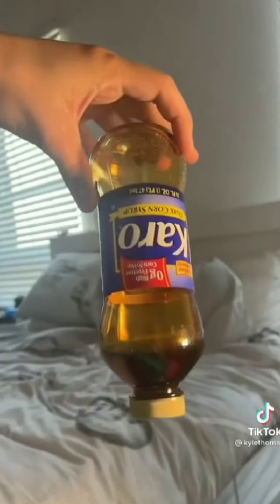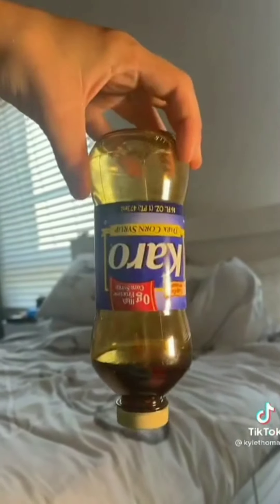So earlier I made a clear one with the whole bottle of clear corn syrup. Now we're gonna do it with the dark one. I'm gonna put it in the freezer upside down, and then in eight hours we'll squeeze it out and eat it. I'm also gonna try some slushy syrup later, so stay tuned. To the kitchen — part two in eight hours.